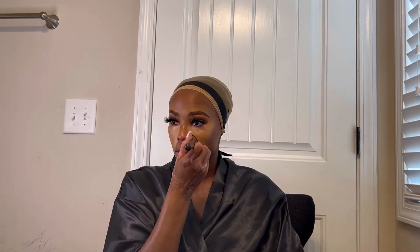The concealer has set a little bit so we're going to blend it out. Once it's all pressed in, we're going to go in with our foundation now using brush two.